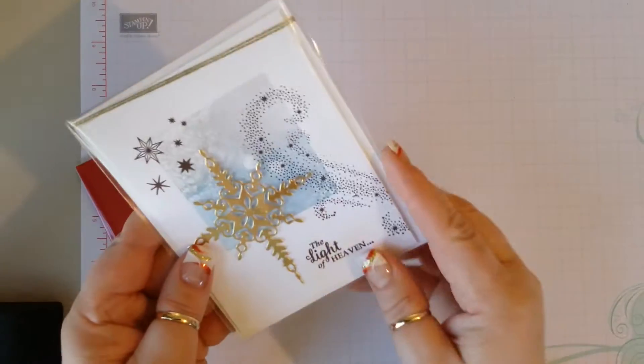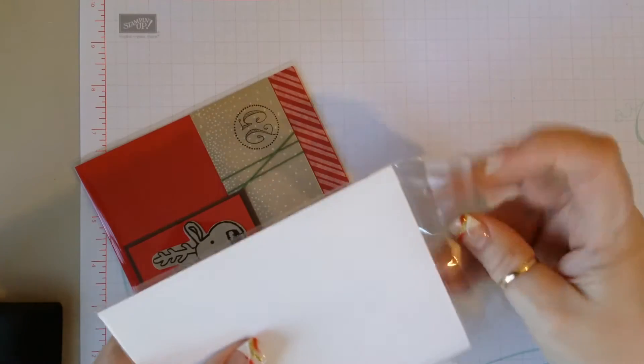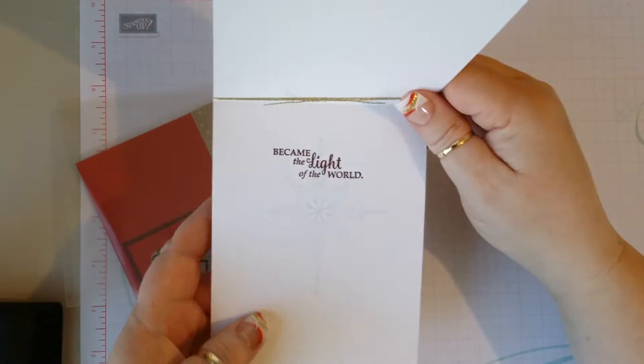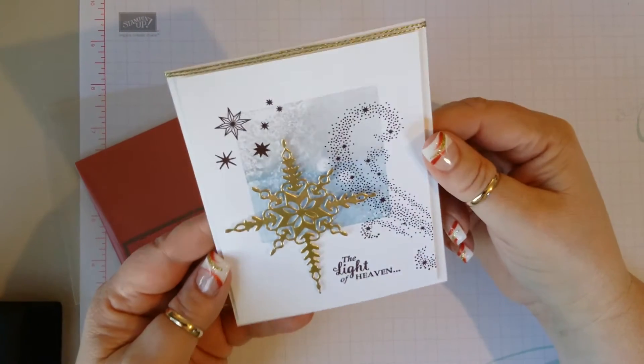And then here is another one — no name. Let's see if there's one on the inside. Nope, but very pretty — they decorated the inside too. Very pretty.